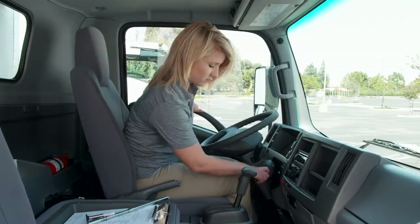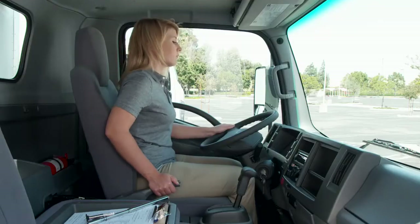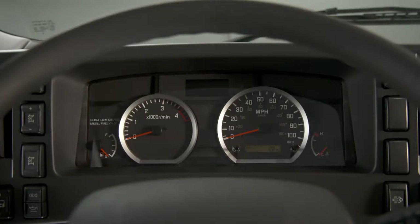Then, with the parking brake engaged, start the engine and allow it to idle for about 10 minutes. This allows the fluids to warm and circulate so you can get good readings. Pay close attention to the warning indicators on the instrument panel to be certain which ones turn off and which may stay illuminated.